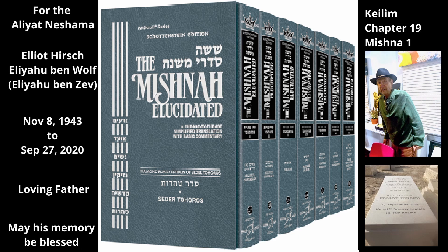Regarding the strands of the knot, one who touches the part necessary for the knot is tamay, since the part necessary for the knot has the status of the rope — without it the knot would come apart. Thus, if the bed becomes tamay, the part of the strand necessary for the knot will also become tamay. However, any length of strand that extends beyond the necessary amount does not have the status of the rope and will not make tamay one who touches it. How much of the strand is necessary? Rebbe Yehuda says three finger widths, i.e., three thumb breadths. The string extending beyond that point is not considered necessary for the knot and will not become tamay together with the knot.